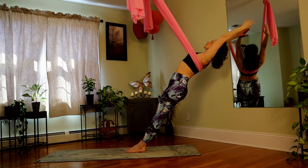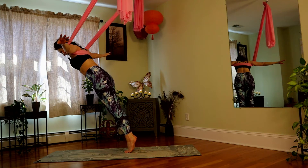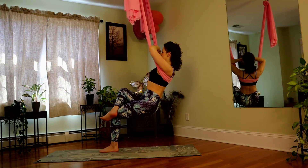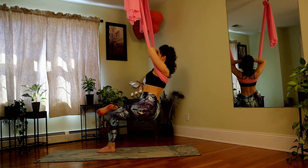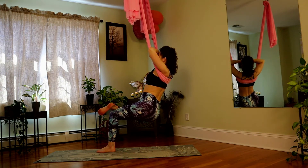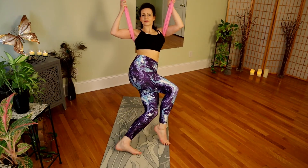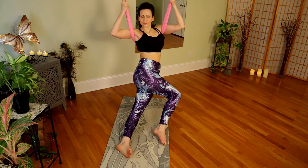Inhale, extend long. Exhale, float through — navel draws in. Sinking back, find that plumb line again. Push your elbows into the fabric to take a little pressure out of the armpits — that will get better, I promise. Little shifts here, if that feels good, try to drop the weight into the pelvis. Coming into rotation, come across. Right foot finds the floor and really let your body weight sink here. Use your hands on the fabric if it's a bit pinchy.